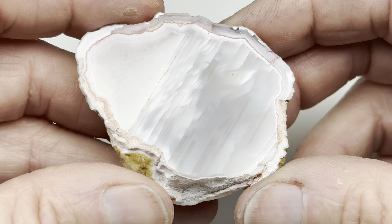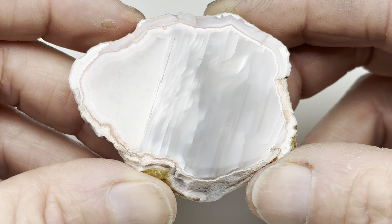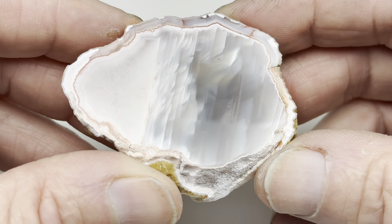Well, there you go. That's cutting and polishing an Agate Creek Agate from Australia. Thanks so much for watching.